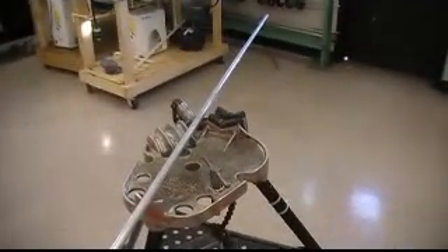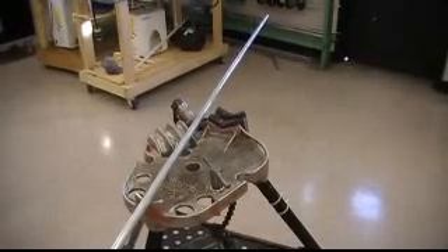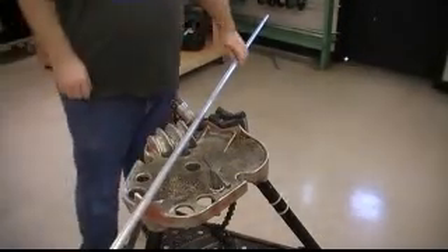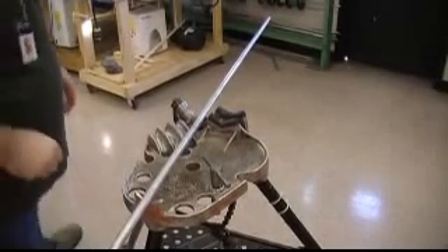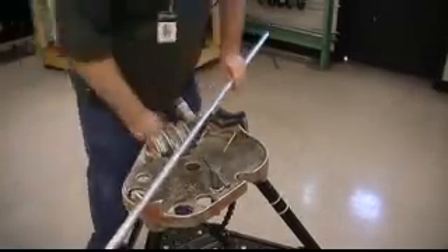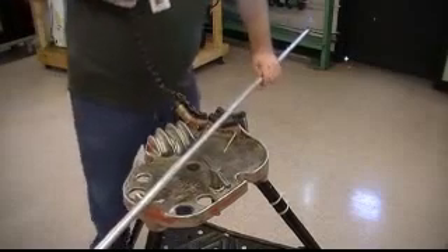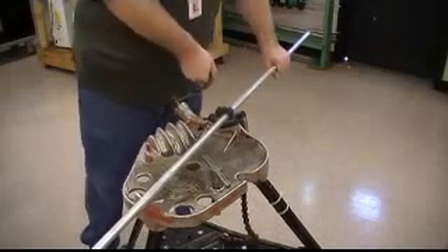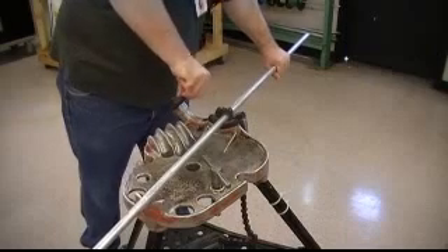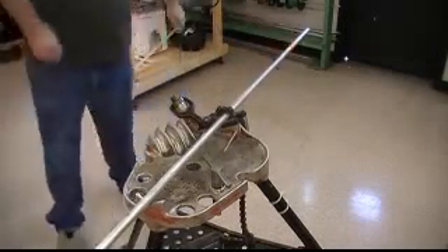I'm going to show you how to put this in the vise and also mark it off to cut it. So with the vise you want it loosened up, lift up the chain here, lay the conduit in the middle of the vise, throw the chain back over and then just tighten that up. You want to get it pretty secure — you don't want to overdo it because it will crimp the conduit, but you want it tight enough.